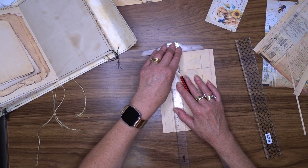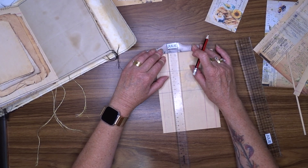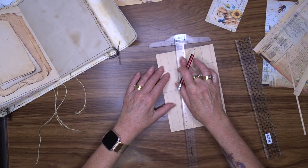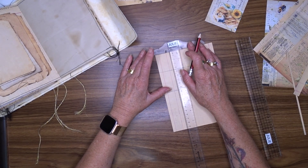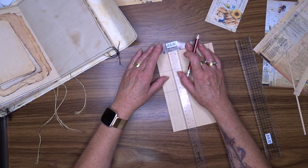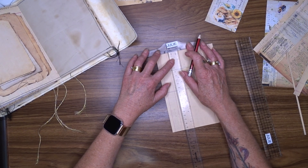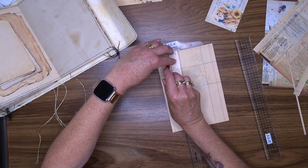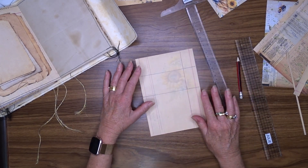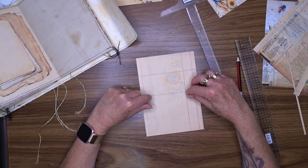If you haven't got a T-ruler, they are very handy for making sure that you've got everything lined up straight. There's a little ridge that lines up with your paper edge and that ensures that this part is then level — at 90 degrees. Now the reason I've put the lines there is because that's where I know where to cut.